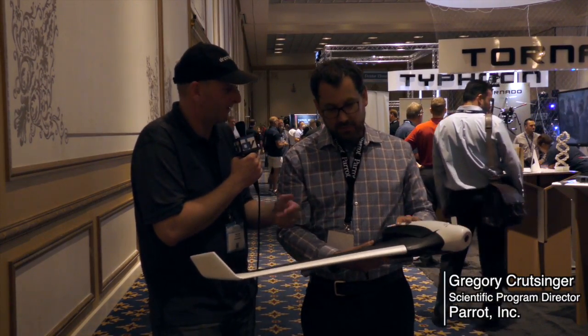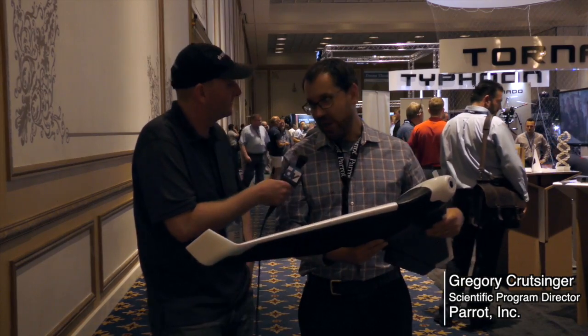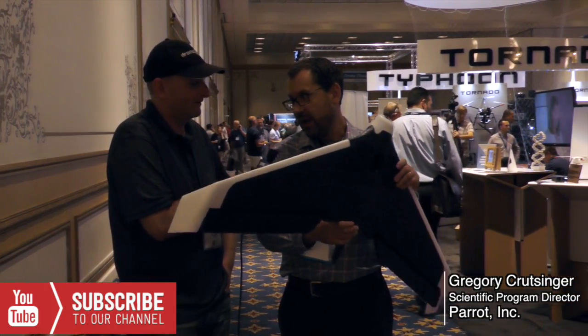The wings come apart, so it's easily foldable and you can put it in a backpack. Very portable and lightweight at around two pounds.